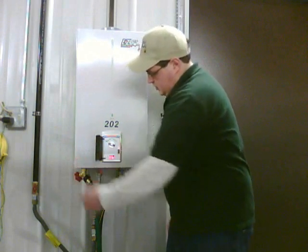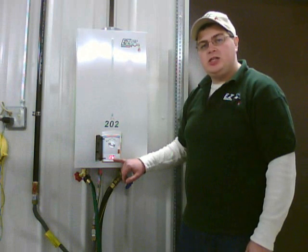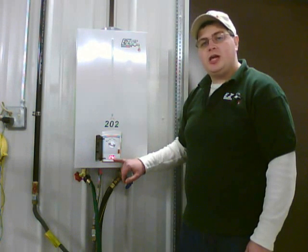Now we can turn the unit on. You can watch the temperature rise on the LCD panel, and when the temperature stabilizes, we can begin to adjust the levers.